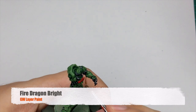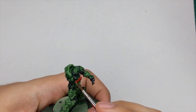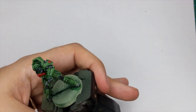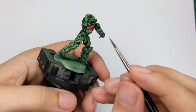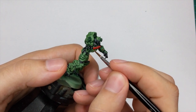At the end you will highlight this red with Fire Dragon Bright. So you will do a very light edge highlight following all the sharp edges on this little piece of armor. And on the symbols you will highlight just the most raised edges.